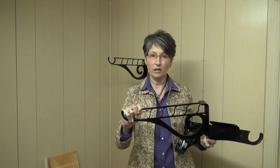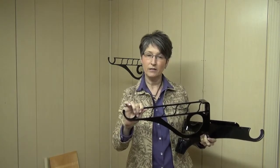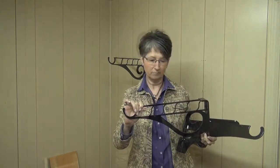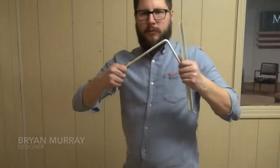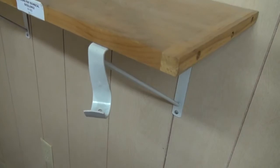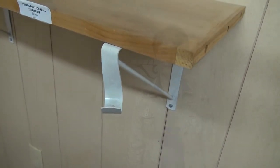It can also be used in a garage with some S-hooks to store your tools, bikes, and things like that. These new brackets are much heavier duty than what you're going to find in the marketplace today. You'll never find a Federal Brace bracket that bends or fails under heavy loads.